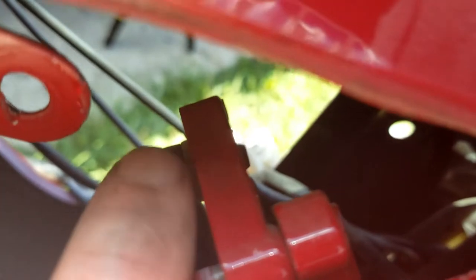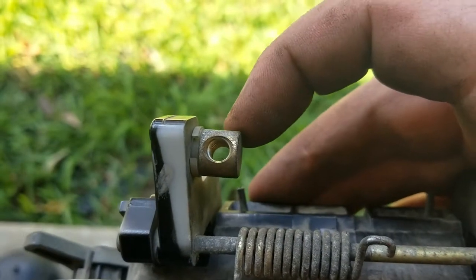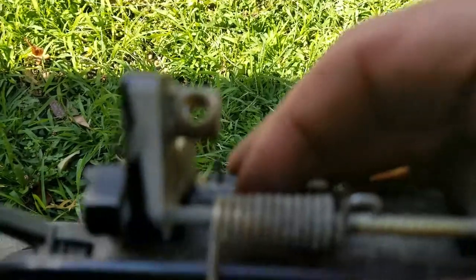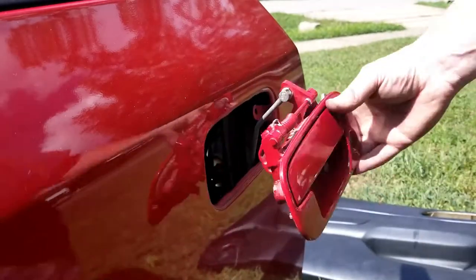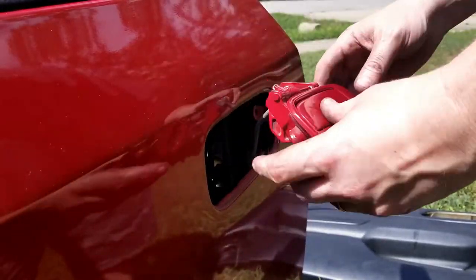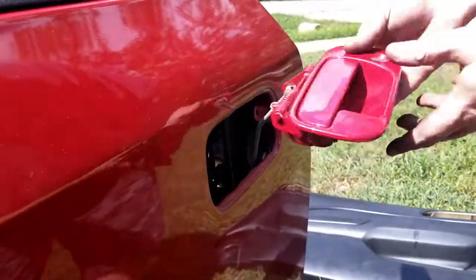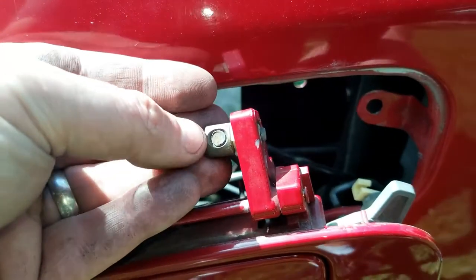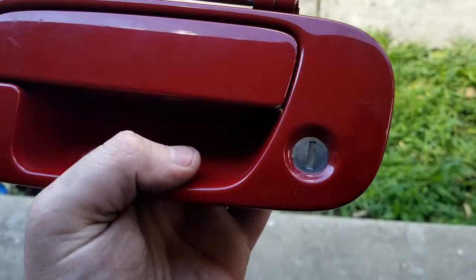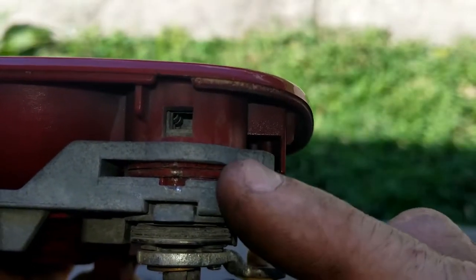The last thing to do is to unscrew this piece. It looks like this — it's threaded, and you just unscrew it by twisting the door handle. You want to remember how far down on the threads it was. Okay, now that you have your door handle off, there is a clip in there that you've got to try to dig out.